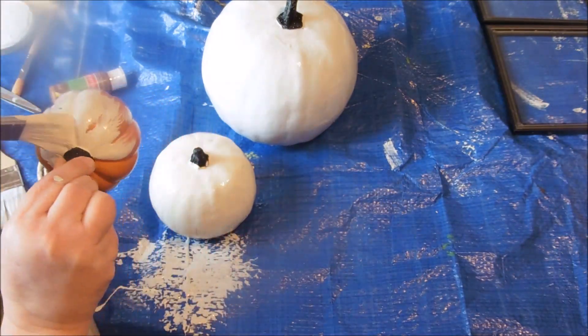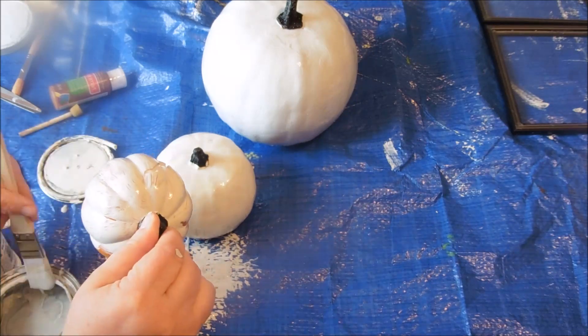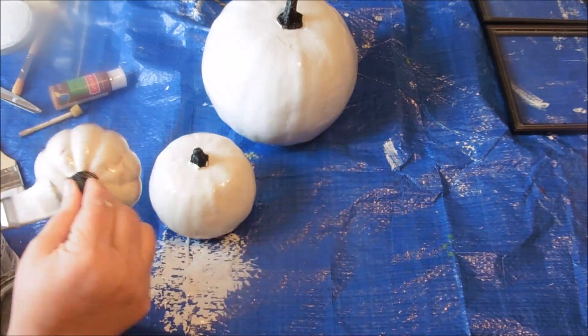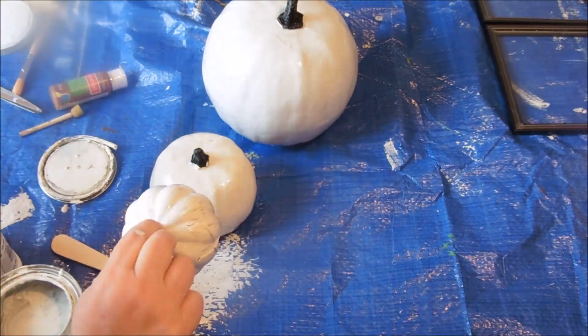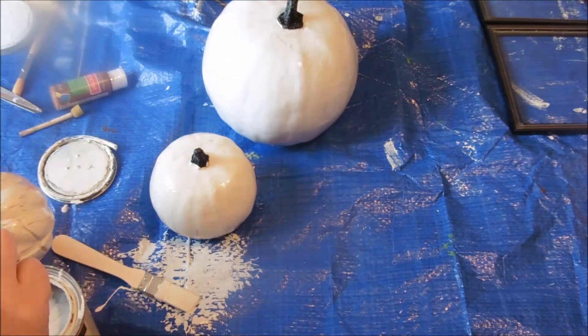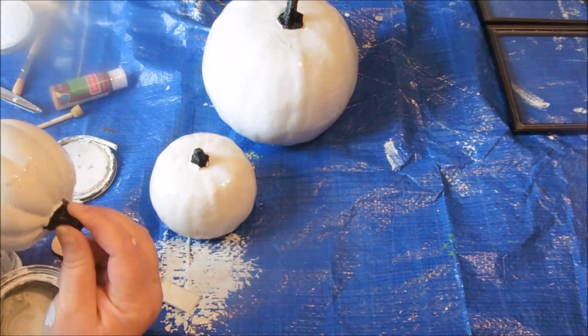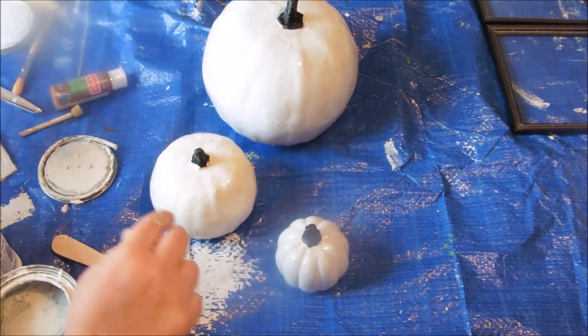That top pumpkin actually was an LED lit pumpkin with a little X on it — they must have had a whole bunch of them with different letters. So I just made sure it was off and I put the X toward the back, because I didn't need to worry about it being seen from all the way around. I knew it was only going to need to be one-sided really.